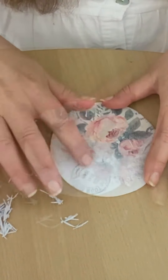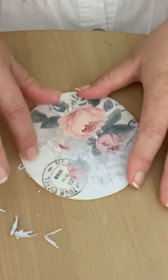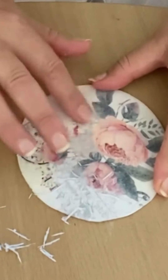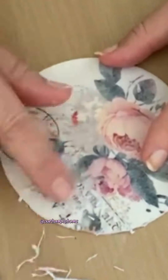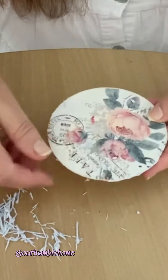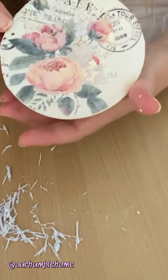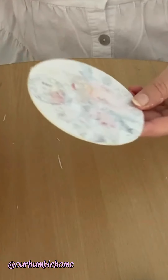What I do is, after I've placed it on I wait for 5 minutes — I've even waited about 3 minutes and it's been fine. Then I will dampen the paper and start gently rubbing. I try to just rub off layers at a time, so don't push down deep and try to rub it all off at once because you may be in danger of pushing off the actual design.